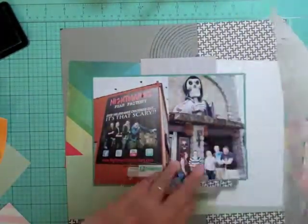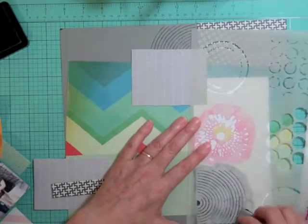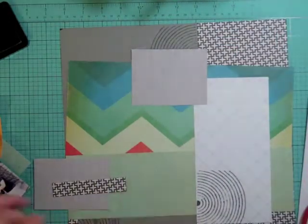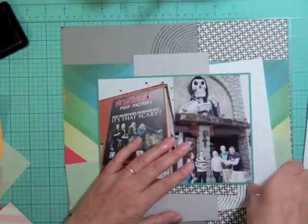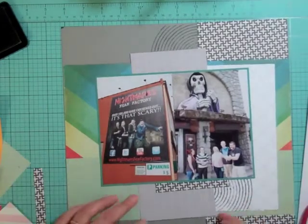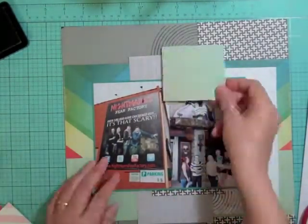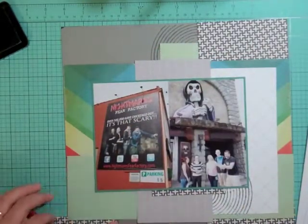A lot of these are scraps that I had done myself. I know I want to do another one of those gray circles but on the white patterned paper, and that's pretty much going to be the layout right there.